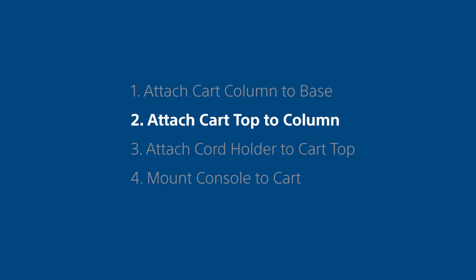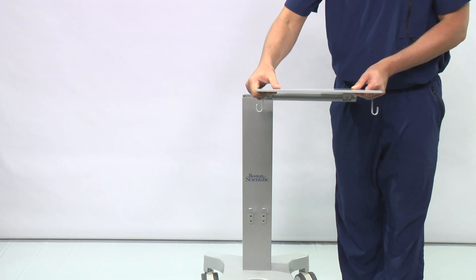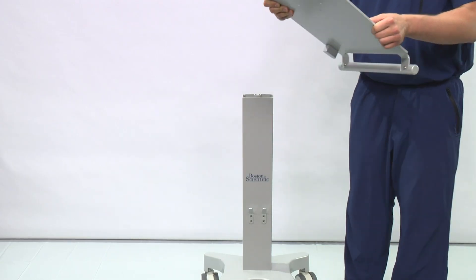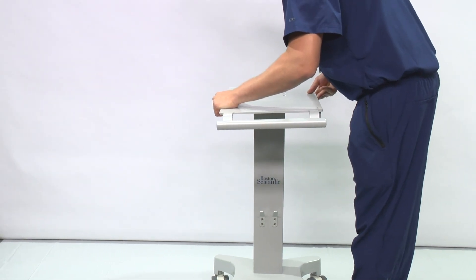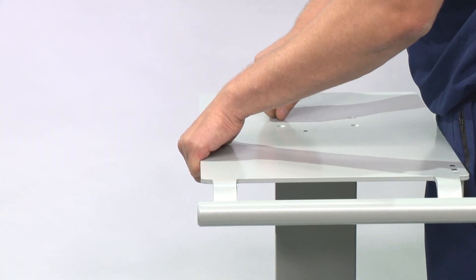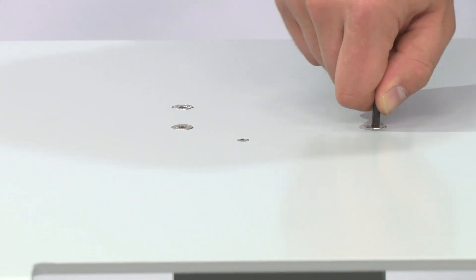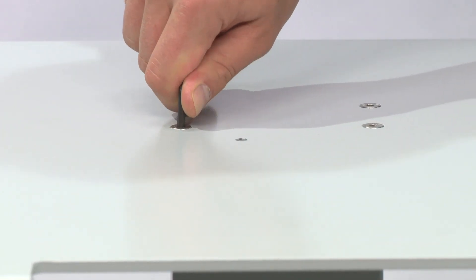Step 2: Attach the cart top to the column. Make sure you have the small screws and the allen key close by. Turn the cart right side up and position the top so that the hooks are underneath and the handle is at the front of the cart. Screw the cart top onto the column using the allen key. Make sure the screws are fully tightened.